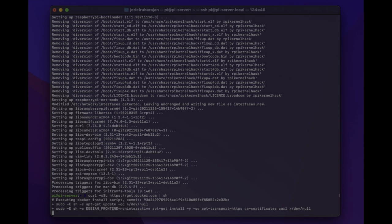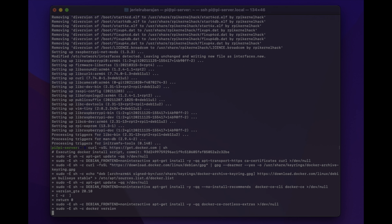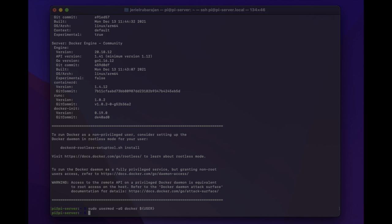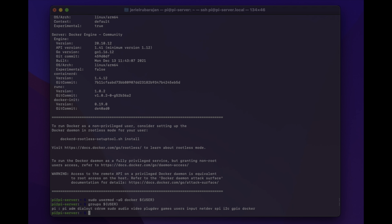The next step is really important. By default only users who have administrative privileges — root users — can run containers. If you're not logged in as root, one option is to use the sudo prefix. However, what you can also do is add your non-root user to the Docker group, which will allow it to execute Docker commands. The syntax is sudo usermod -aG docker and then the username. We'll add permissions for the current pi user by typing sudo usermod -aG docker ${USER} and pressing enter. We can check which groups the pi user is now part of by running groups ${USER}, and here we can see docker is listed — so it's part of the Docker group.